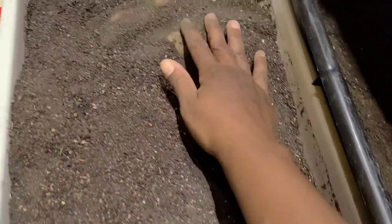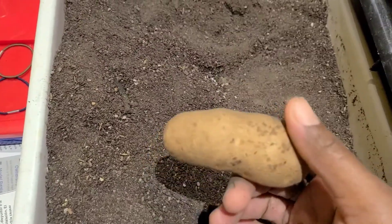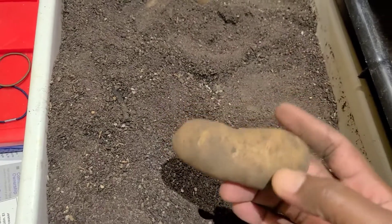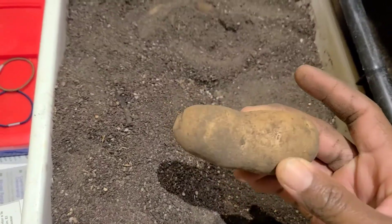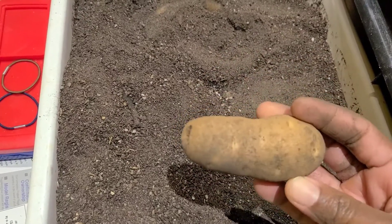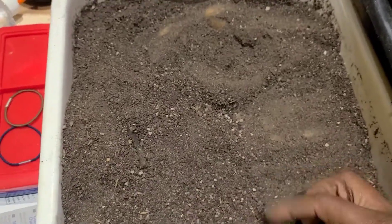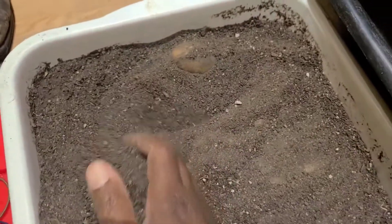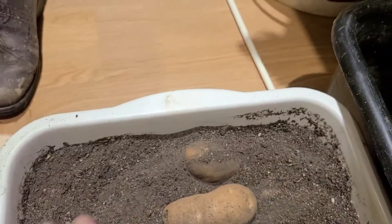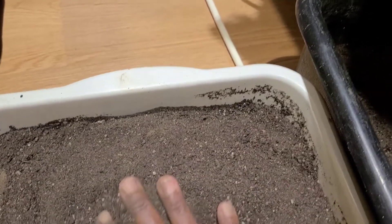This was harvested a few months ago from September — it is now almost the end of November — and they are still looking just the way they were when I harvested them. You also want to store it in a dark environment, so I keep mine down here in the basement.